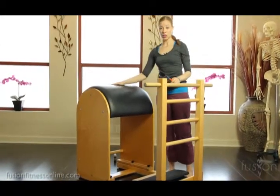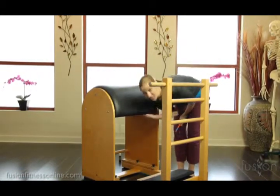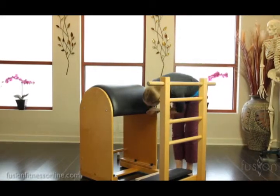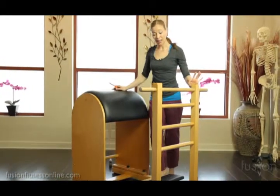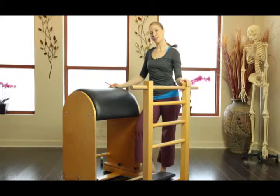Periodically you'll also want to get underneath to make sure there aren't little dust bunnies, and also on the feet, so that it can slide through your studio with ease. That's a little bit of care for the ladder barrel, and we'll see you soon.